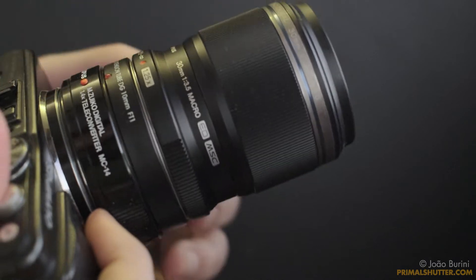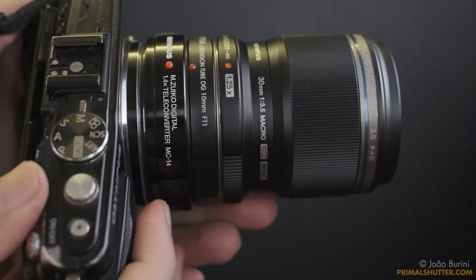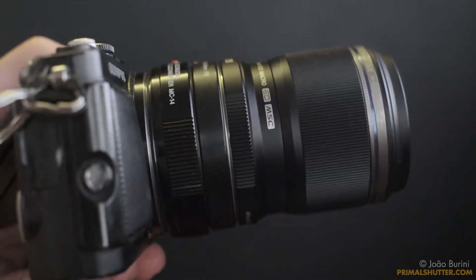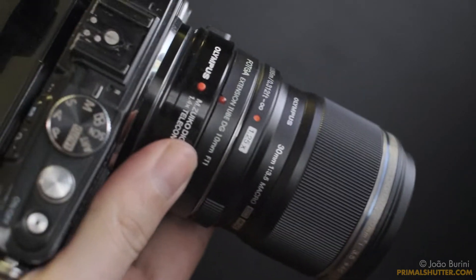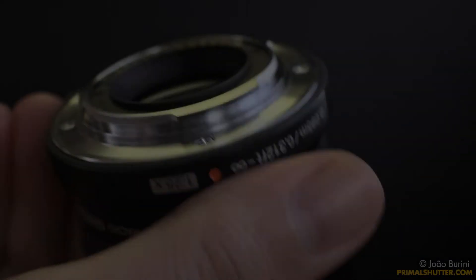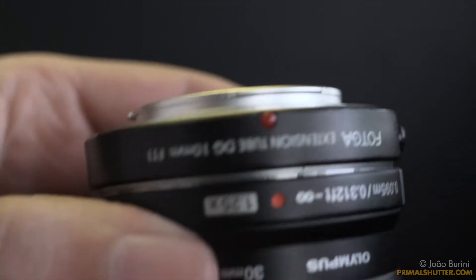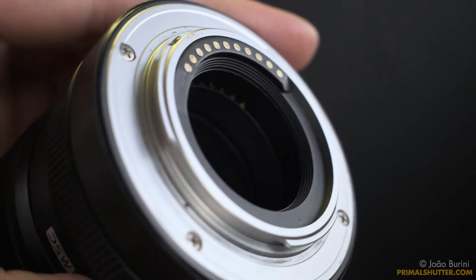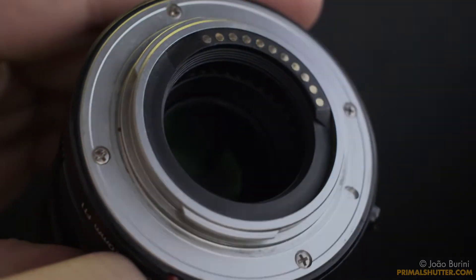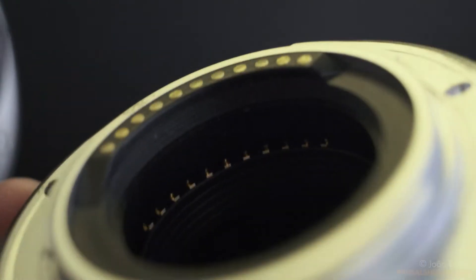The 3mm macro doesn't officially support a teleconverter — that's for the Olympus Pro lenses. So you're also going to have to be using an extension tube to fit the teleconverter. I was checking very carefully the first time I tried to fit it, to make sure the teleconverter wasn't hitting the back of the lens and that I wasn't scratching anything.